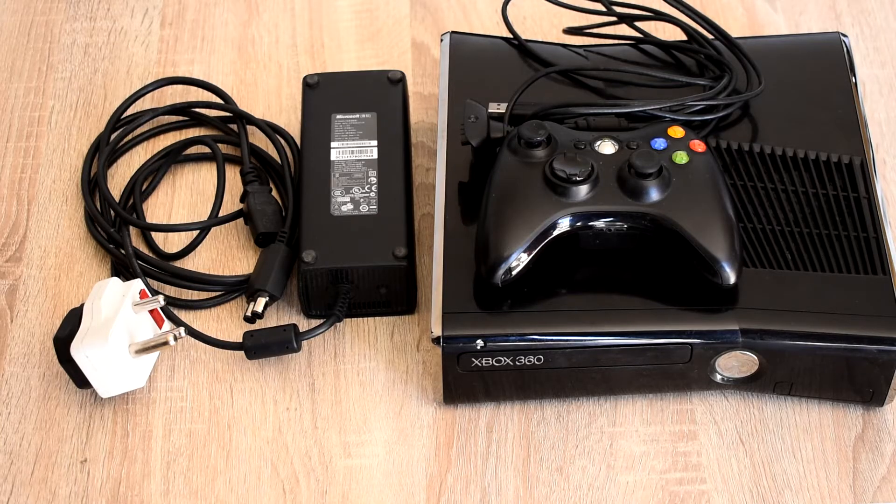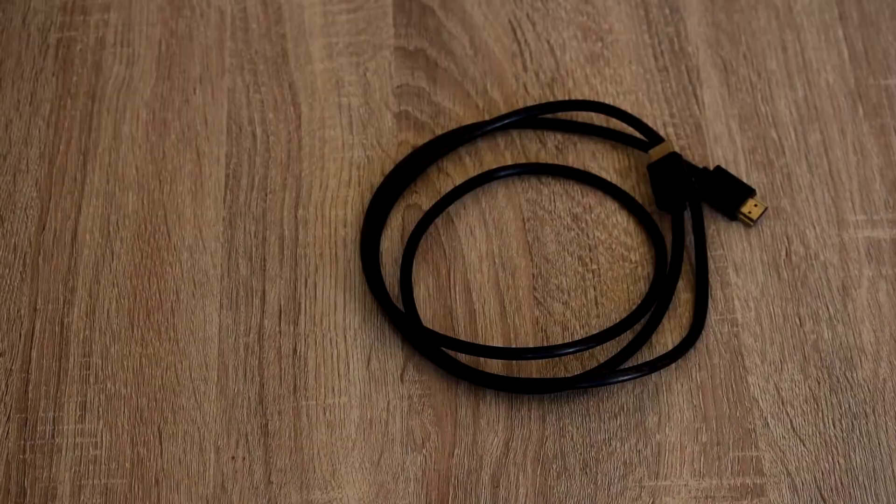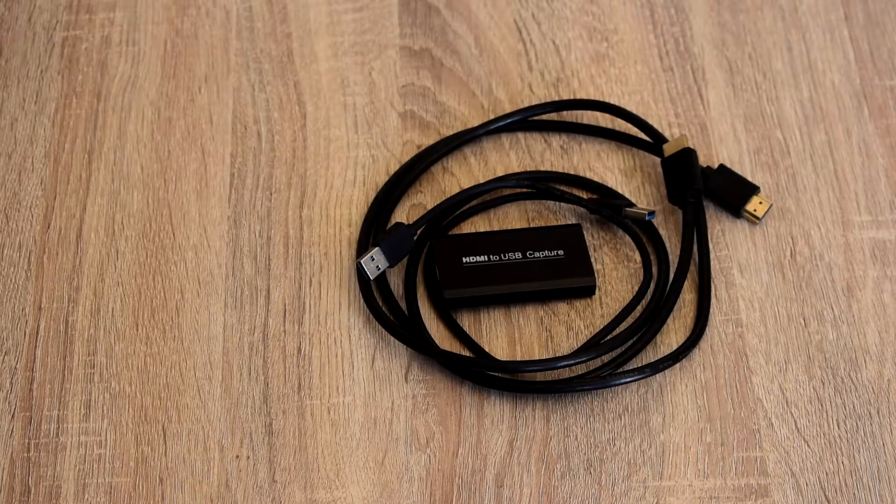So you're going to need your Xbox 360 and the power cable. You're going to need an HDMI cable. And you're going to need the HDMI to USB capture card.